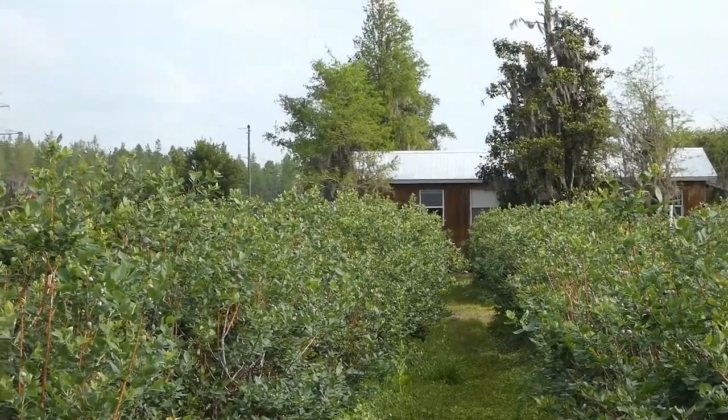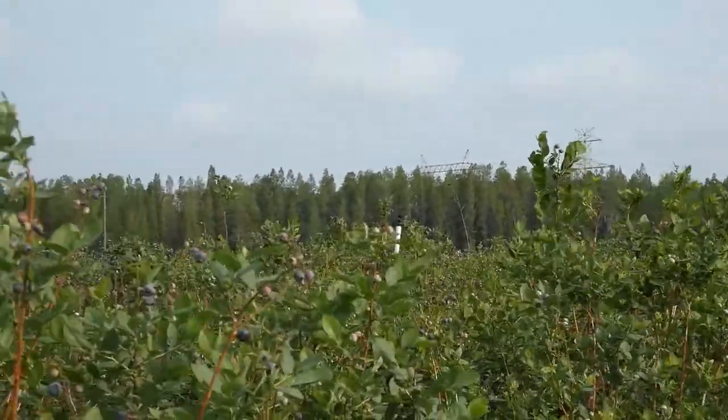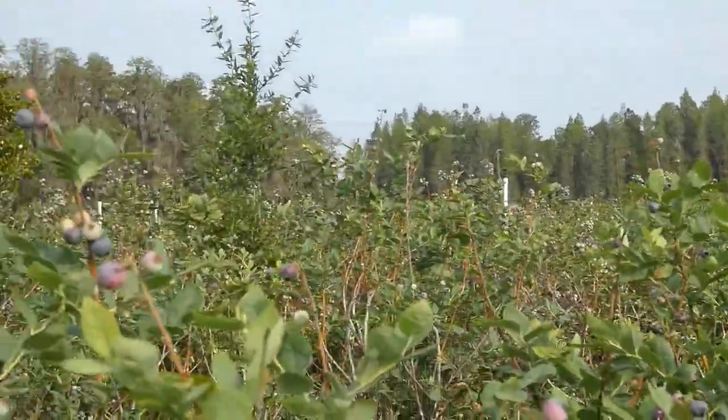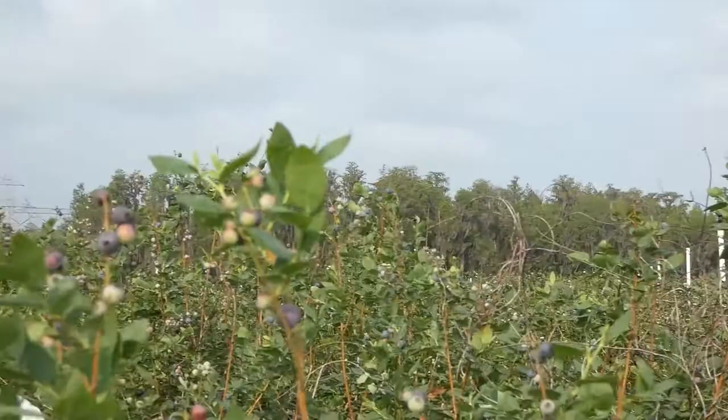Hello everyone, welcome to Orange Chicken Chefs. Today we have a surprise for you. We are at the blueberry farm picking up the blueberries, fresh and amazingly delicious. We are going to make French blueberry crepes. They are so good.